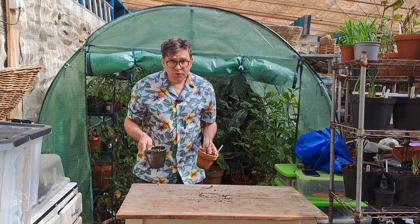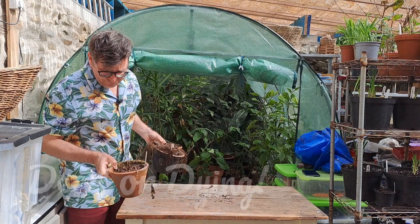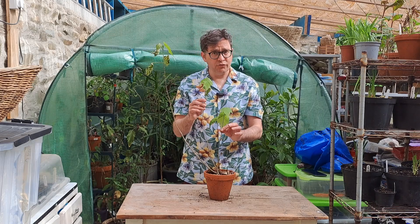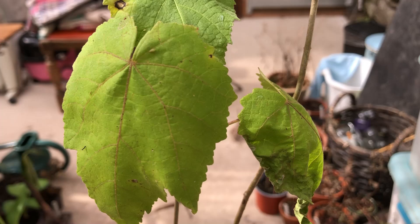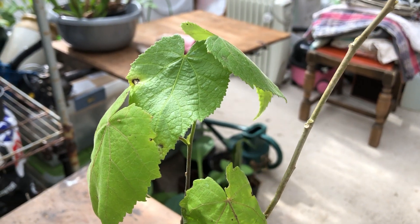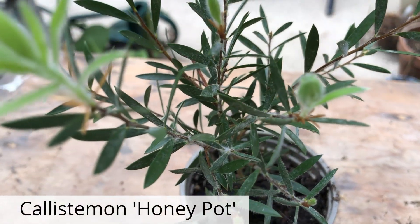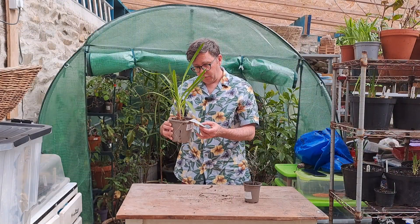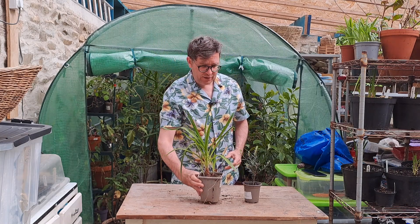A couple more dead or dying. An abutilon here — again I grew this from seed, so I'm really pleased it's made it through. A callistemon that's looking really good. And an Agapanthus called Blue Umbrella, and that too is looking very happy and healthy.